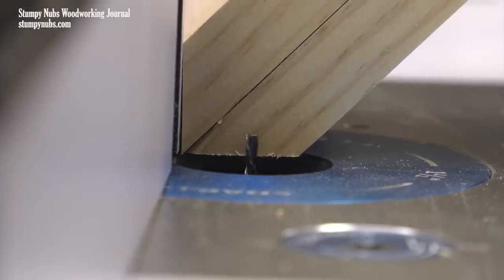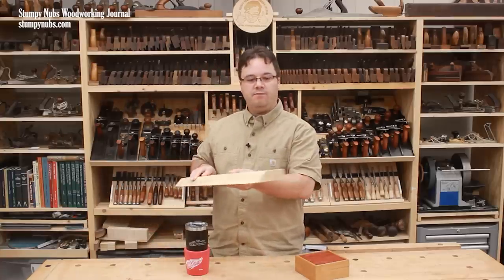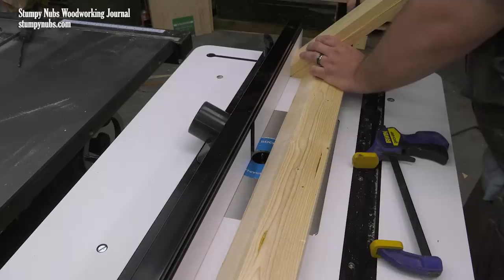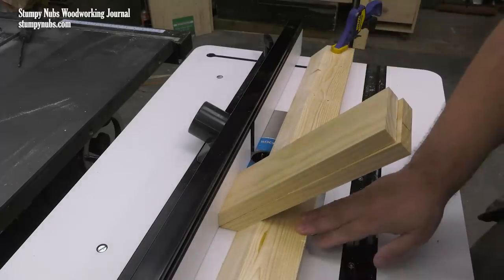I line my router bit roughly in the center of the downward-facing bevel and lock it in place. I've also cut a 45-degree bevel on the edge of a straight piece of 2x6 construction lumber. This will give me even more angled support. I'm careful to align it parallel to the fence using my work pieces as a spacer, and then clamps on both ends will hold it in place.